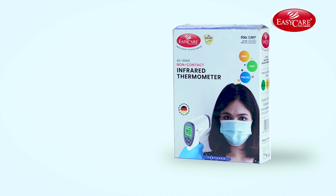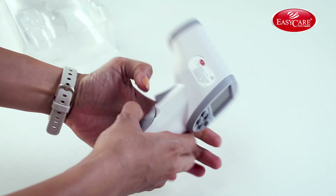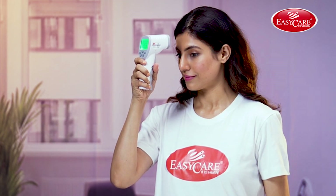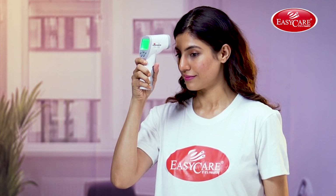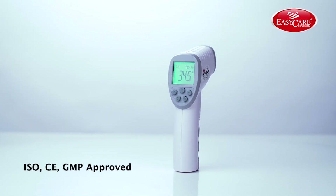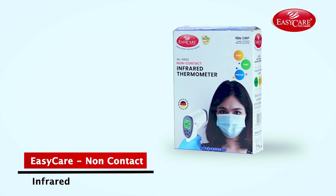Now, let's see how this product works. After turning on this clinically validated thermometer, hold it next to your forehead and press the trigger, and it's done. So, bring home EZ Care's infrared thermometer and keep your health in check.